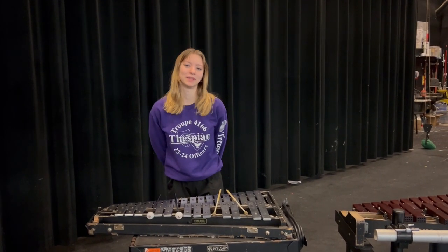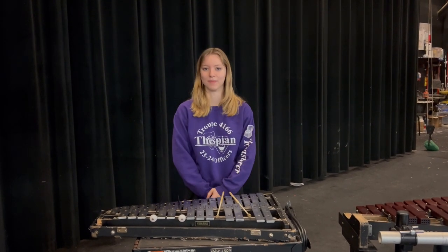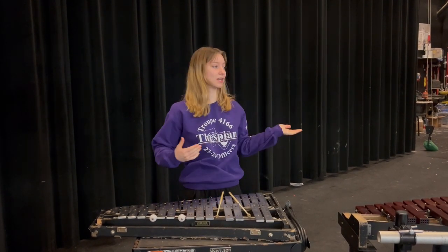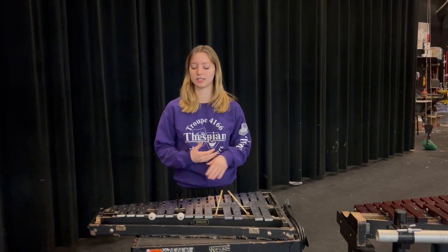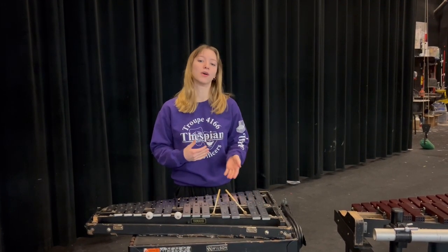Hi, I'm Dani Perry. I've been playing marimba for four years and I was section leader for three of them. I'm going to explain to you all the different mallet instruments, the different mallet types, and then just basic technique that you'll need to know while going into high school.